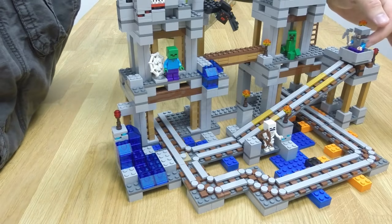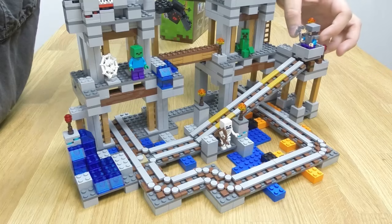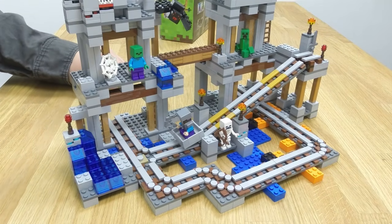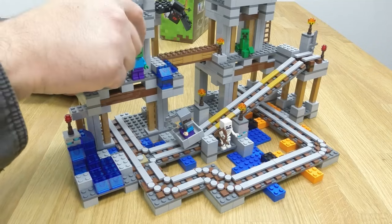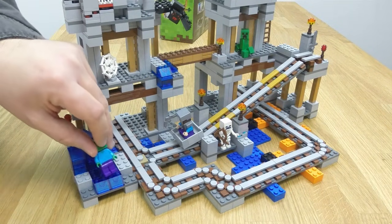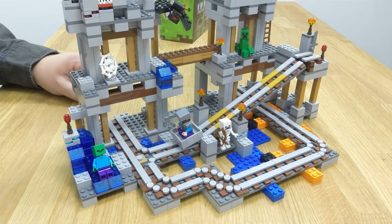Now Steve can come down and check out what you've built. And oh no, there's a zombie — he's coming to get... oh no. Oh, he just wanted to ride the water slide.